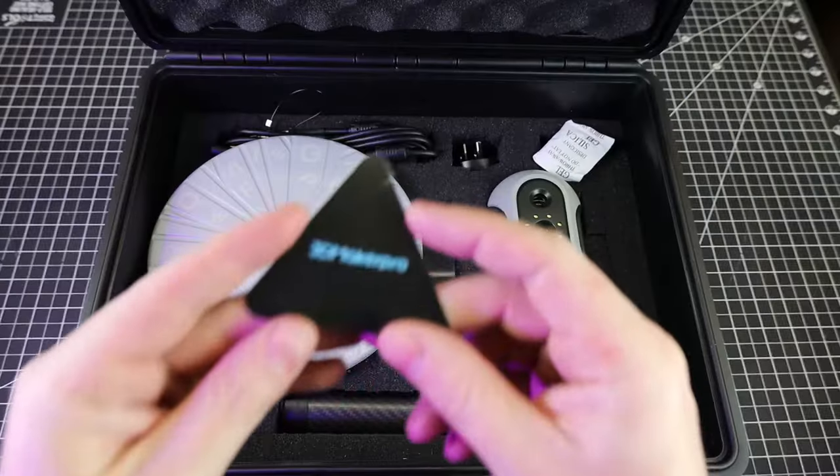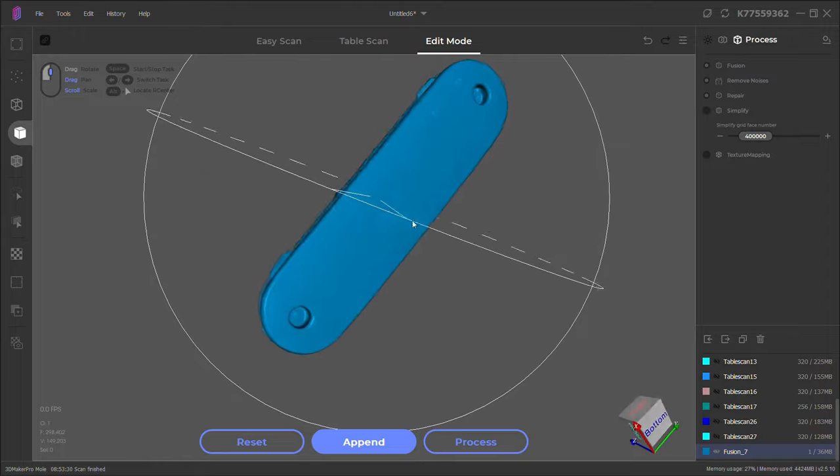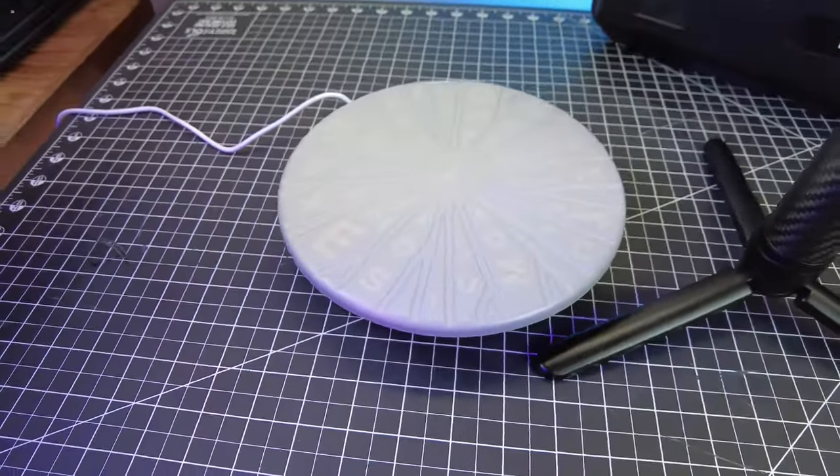This is the new MOL 3D scanner from 3D Maker Pro. It's a pretty nice handheld 3D scanner which can also be used with a turntable, so you can use it as a desktop scanner.